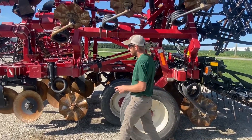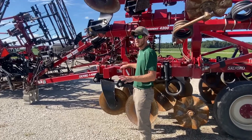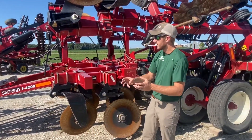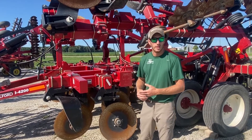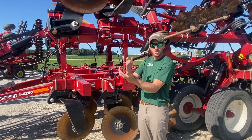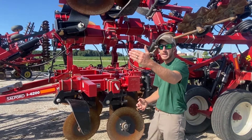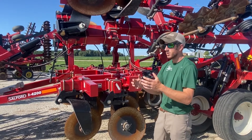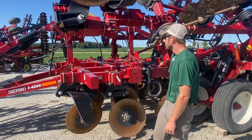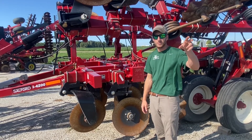With the 4000 series we're getting away from straight blades and into heavy-duty incorporators. The lineup goes 1100, 1200, 2100, 2200, and now into the 4000 series — as those numbers increase, we get more and more aggressive on the tools and the tillage.